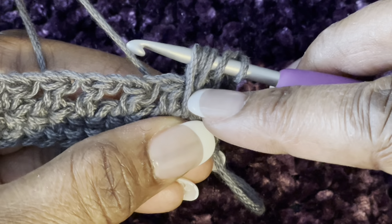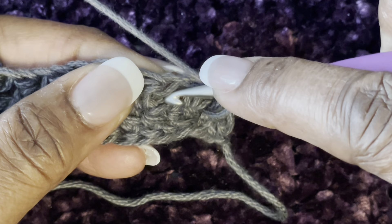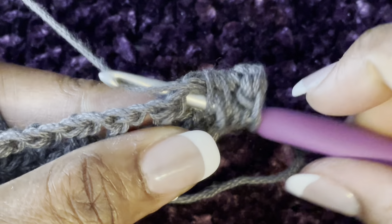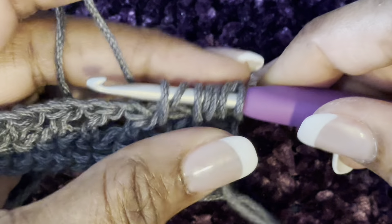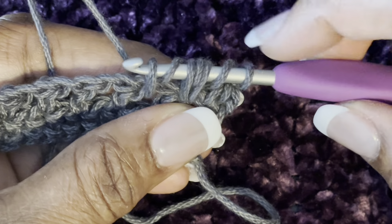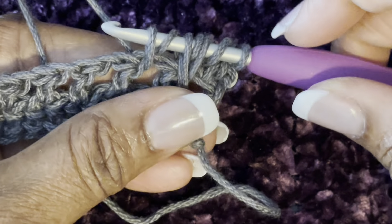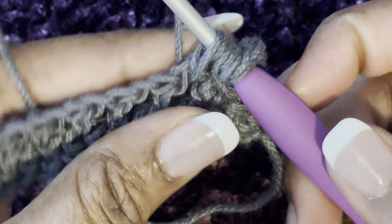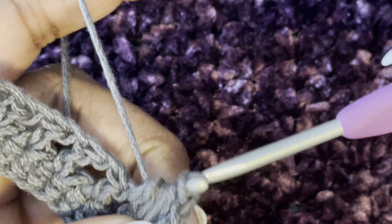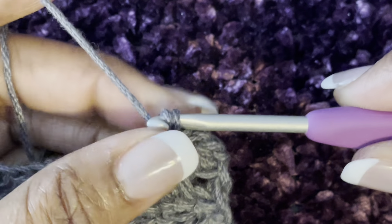Make it just as tall. Yarn over and then go into the next chain one space — the big space. Go in and pull up a loop. You should have seven loops on your hook: one, two, three, four, five, six, and seven. Yarn over and pull through all seven, then chain one — that kind of closes it up and holds it shut.